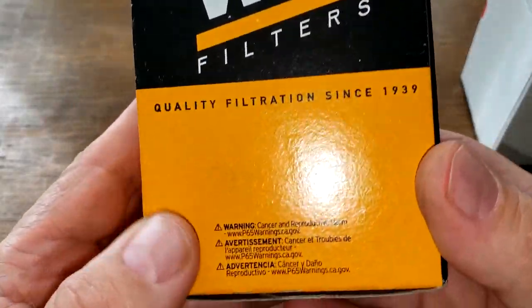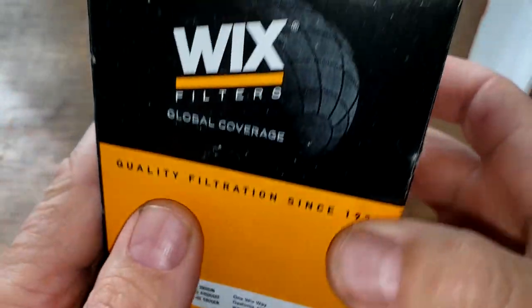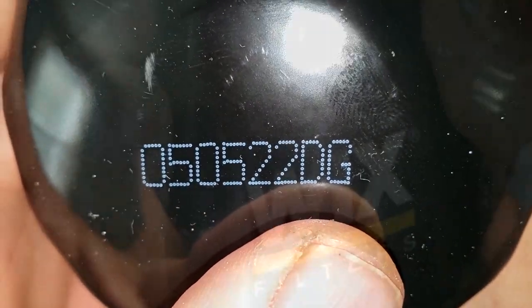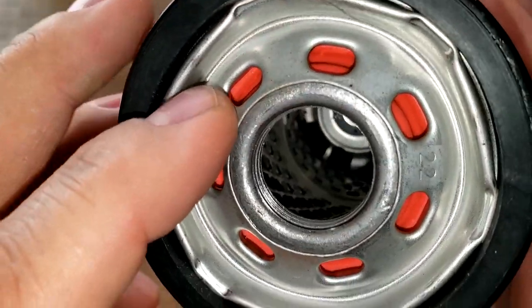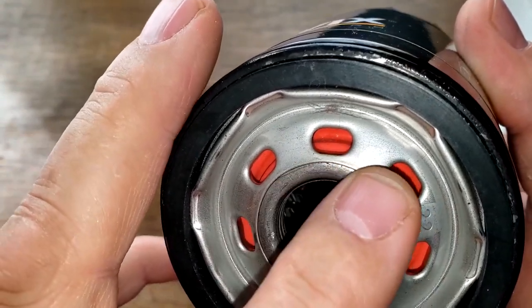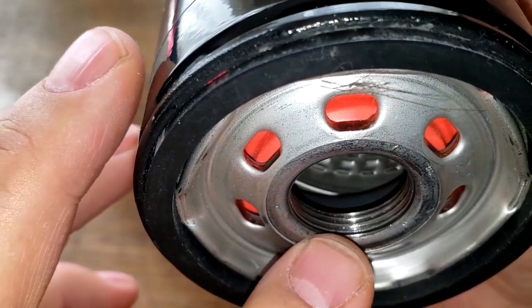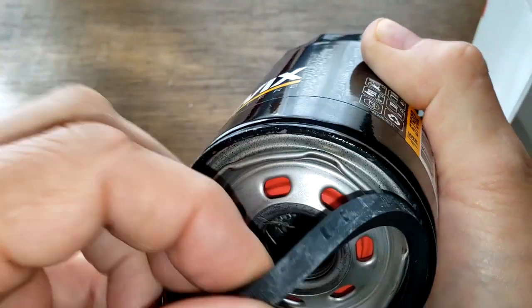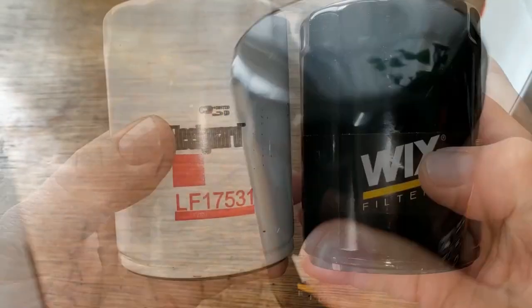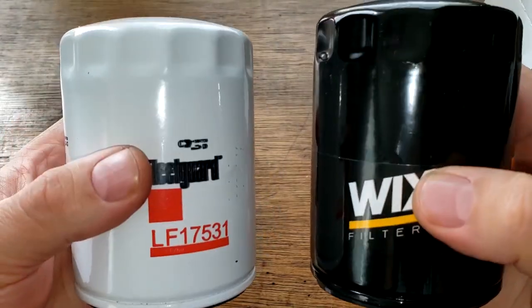Now let's look at the Wix. The Wix box really doesn't have anything on it except it says country of origin: Mann and Hummel. Right here it says made in USA. This filter has seven elongated inlet holes. It looks to be a silicone anti-drain back valve. The rubber gasket sits on here a little bit better than the Fleetguard. They look about the same thickness and same height. You can tell the base plates are different.